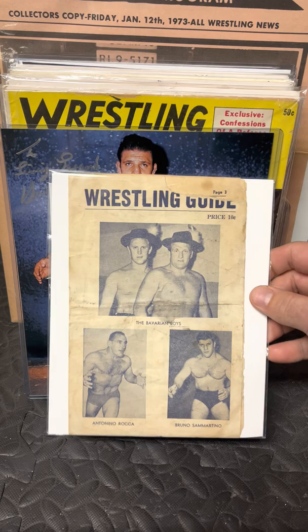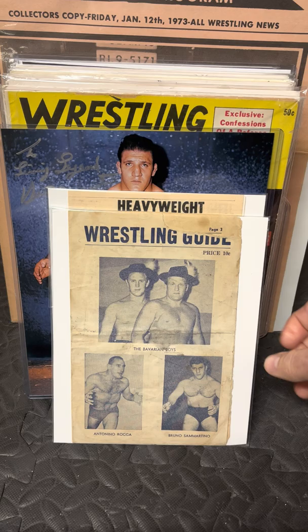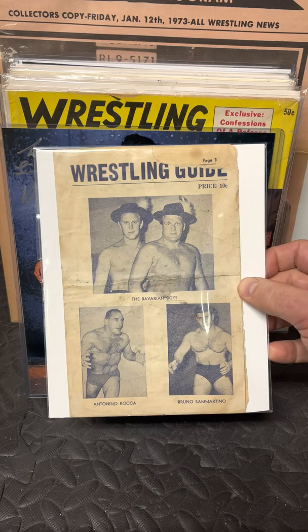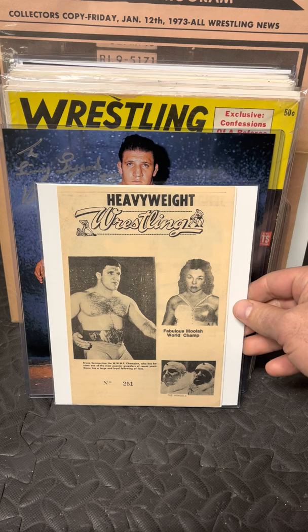This is a very old program. Kingston, New York, October 22, 1960 — his rookie year. That's his rookie photo down here. These are extremely hard to find programs that survived, especially this thin, from a smaller show that was most likely in a small high school gym somewhere in upstate New York. Very old, during his rookie year.